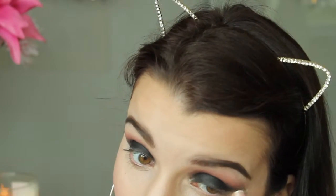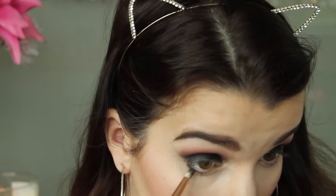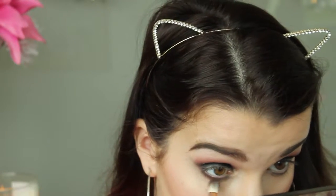I'm using the Black Market eyeshadow from the Naked Smoky palette again with my Sigma E30 brush, applying this on the lower lash line and then blending it out with the Bitten eyeshadow and my Sigma E25 brush.